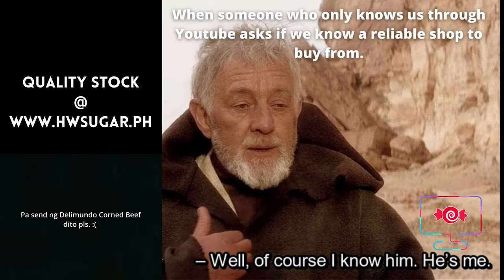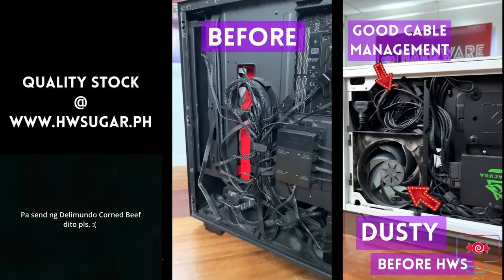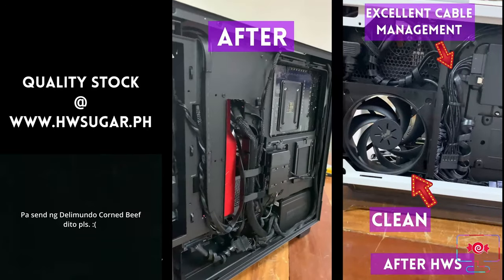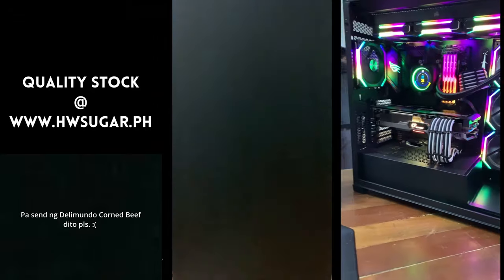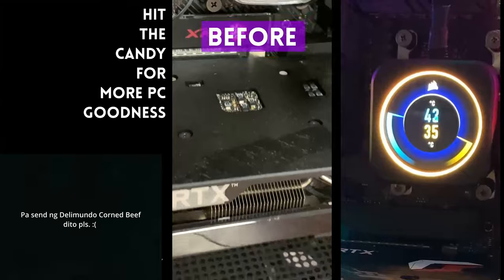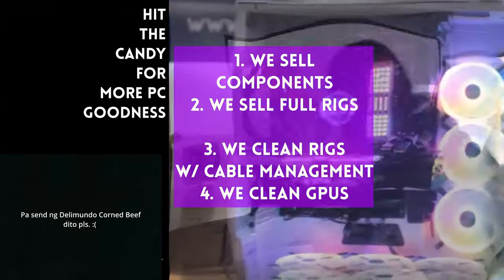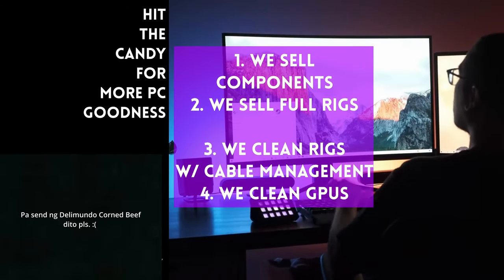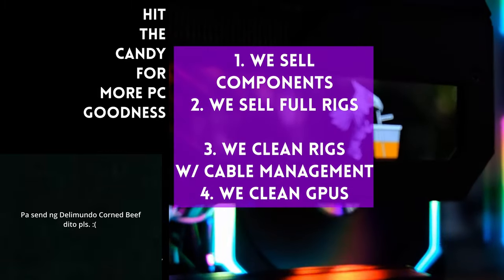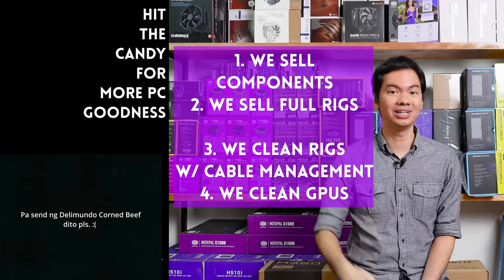We have a full-service PC store — Hardware Sugar. We sell PC components and fully assembled rigs. We also clean computers, offer excellent cable management, CPU cooler repasting and cleaning, and we clean and repaste GPUs. The physical store is in Makati. You can also buy from our site at www.hwsugar.ph, which is 100% up-to-date — if items are in stock for us, they're available on the site. We also ship nationwide. Thanks for watching and maybe one of these days we'll see you in the shop.